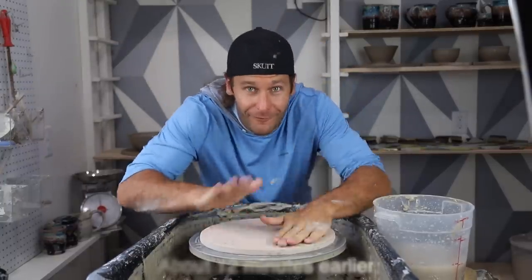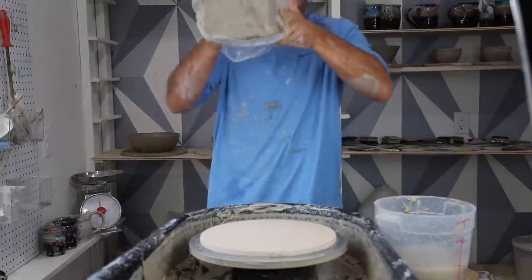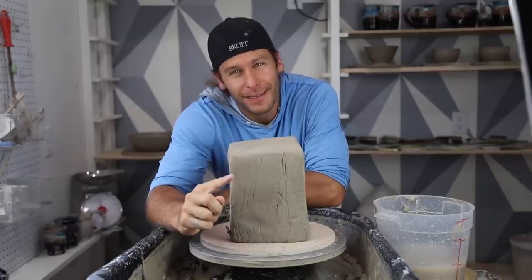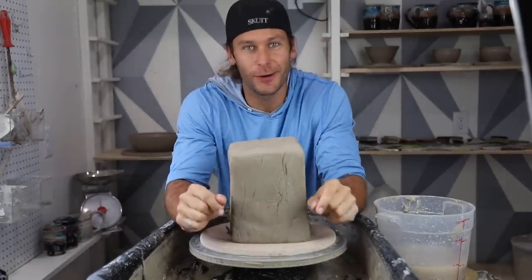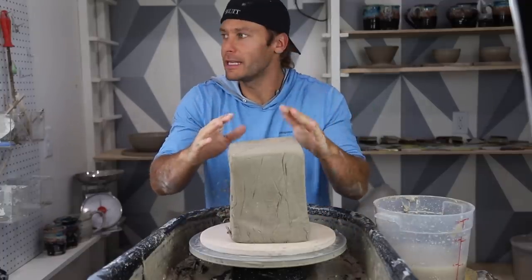Are we on? I think we're on. All right, let's get some clay! Boom! What is up guys, welcome back to another pottery video. So good to have you in my studio tonight on this fine evening.